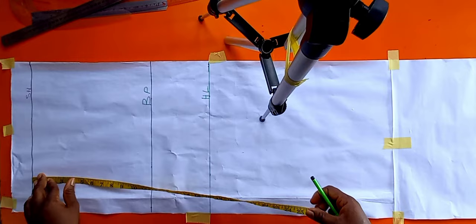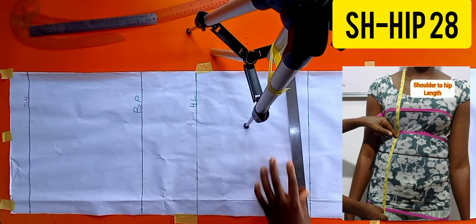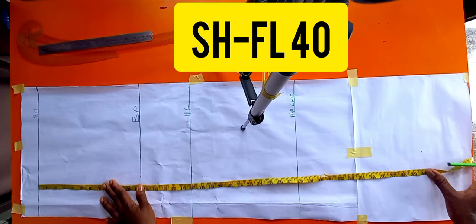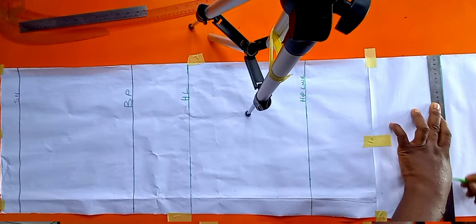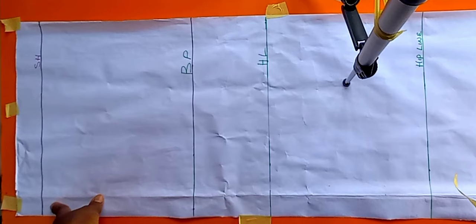From there I'll place my tape and measure my hip line — measuring from my shoulder to my hip, which I've already marked, and it is 28. I've recorded that as my hip line. Then still pointing my tape to the shoulder line, I'll measure my full length, which is 40. I'll rule it and label it as my full length.